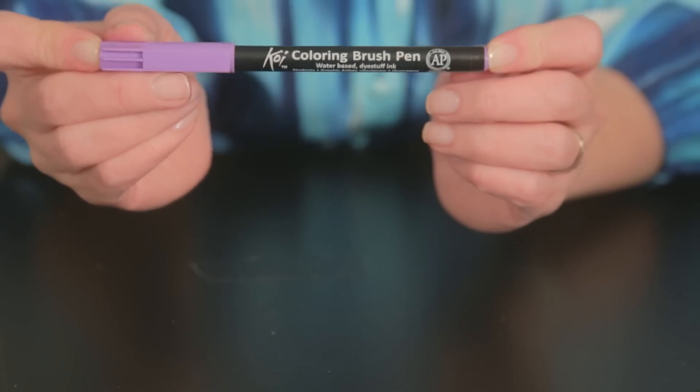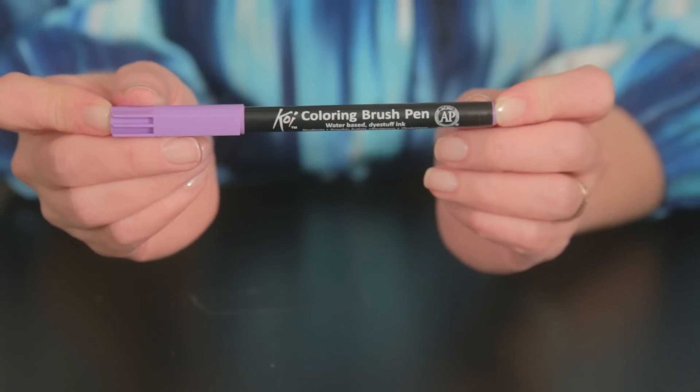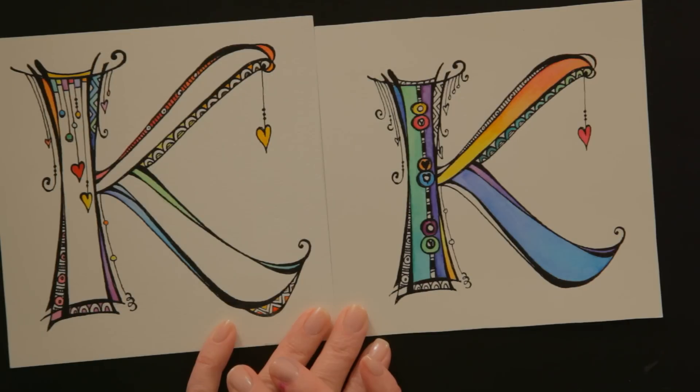Hi everyone, this is Joanne Fink for Sakura. I love color and I'm really thrilled because Sakura makes new Koi watercolor brush markers that I can take with me and either letter or do watercolor on the road. I also like to color with them. As you guys know, I'm a calligrapher, and these are some of these inspiration dangle design monograms.